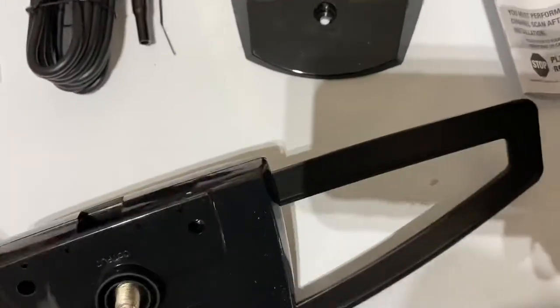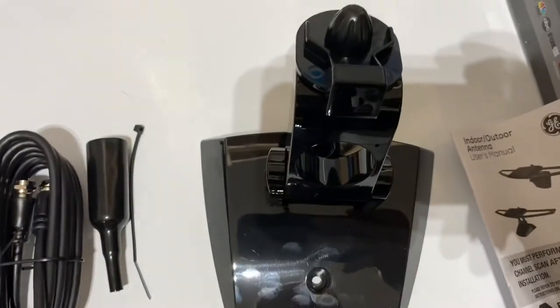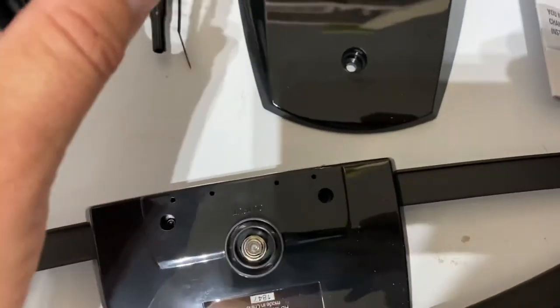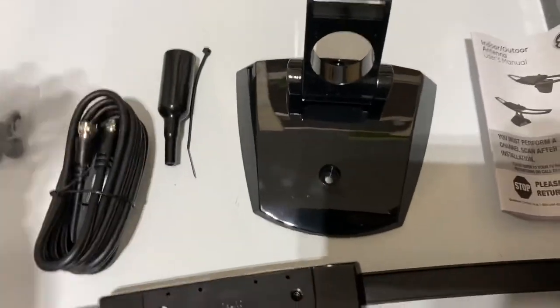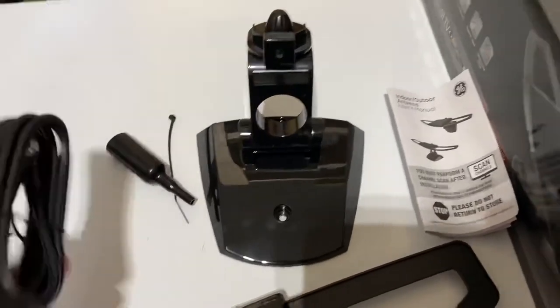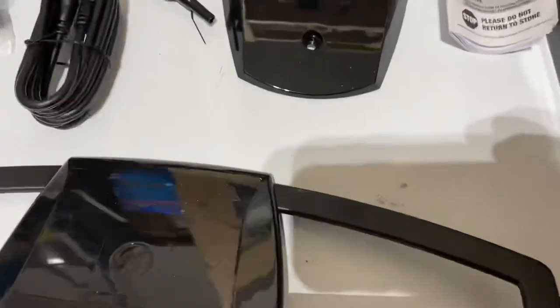Once you remove the sticker, you'll notice a square hole on the antenna that goes into the section of the mount — it slides right in. The coaxial cable connection is located below that section; you screw the cable on there. Both ends of the cable are identical, and the other end goes into the back of your TV. Plug it into the TV first, then screw it in here, mount it where you want, do your adjustments, run your channel scan, and you're good to go.